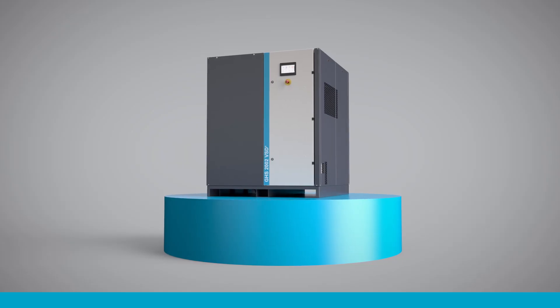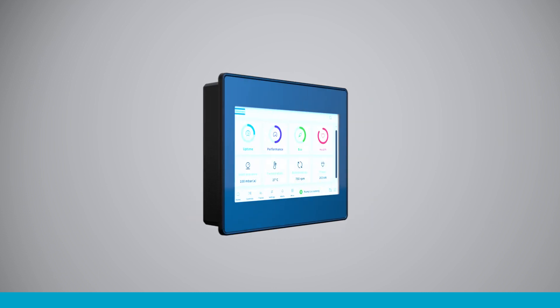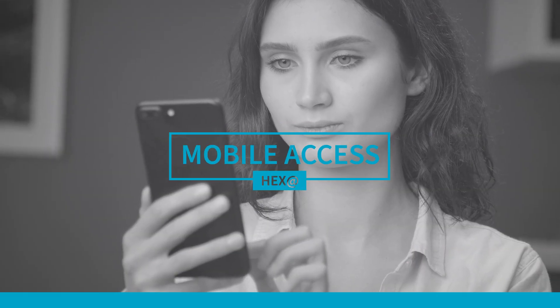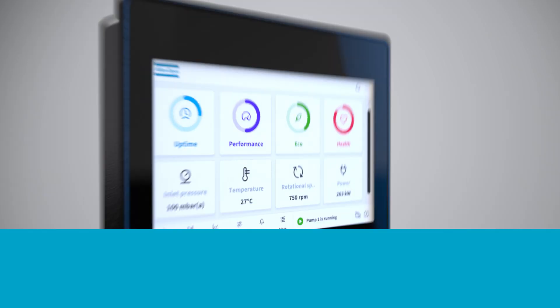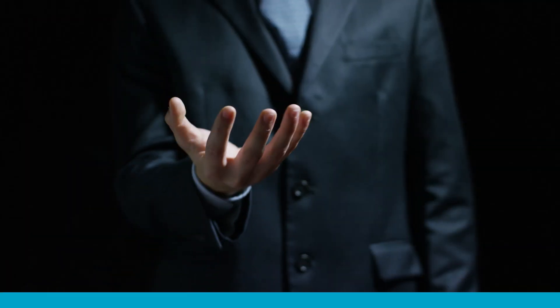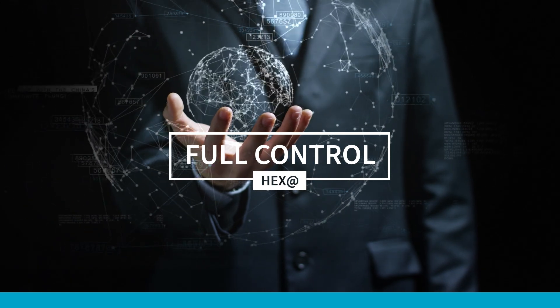HEXA puts your pump's control at your fingertips, wherever you are. Snuggle up to the pump and use its built-in controller. Monitor and control your equipment from your office desk. Or use a mobile device and wield HEXA's power from home. HEXA is as connected as you want it to be. It keeps you fully aware and fully in control of your vacuum system. Anytime. Anywhere.